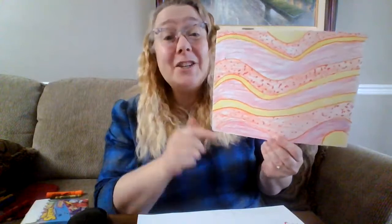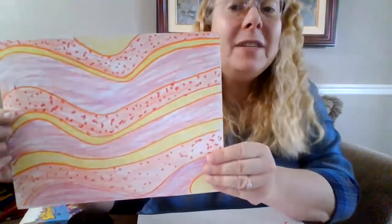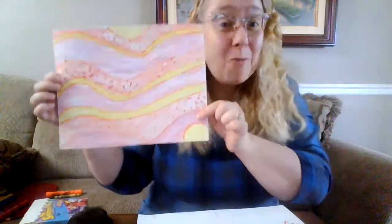Here is my finished picture of sedimentary rock. Notice how I added a lot of detail in my colors — I added some spots, and in this section I colored with more than one color because I really wanted this to look like sedimentary rock. I can't wait to see how your sedimentary rock art pictures come out.